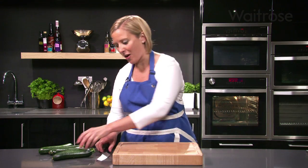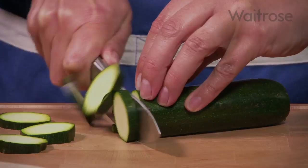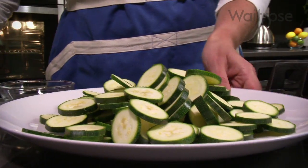I'm making a really easy savoury tart. Start by slicing some courgettes. Warm about a tablespoon of vegetable oil in a large frying pan, then add the courgettes.